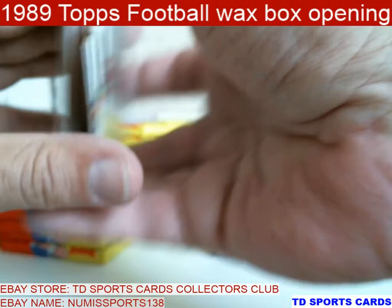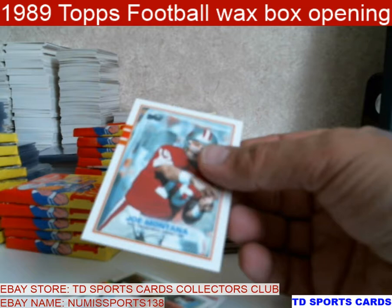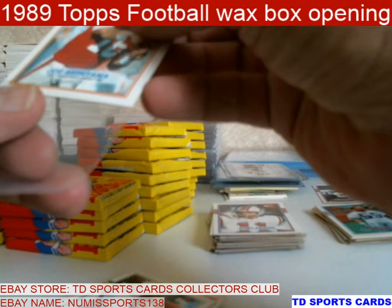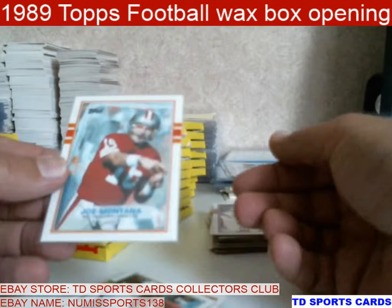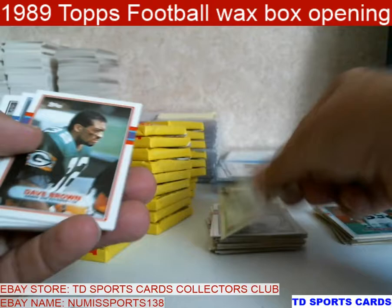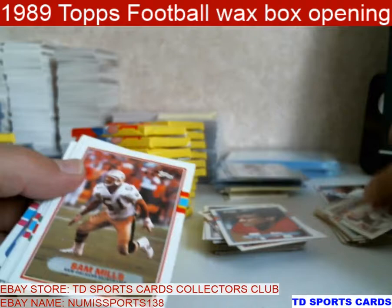Oh, there we go — on the inside. Joe Montana. It's shifted, so this one looks like it's going to be like a nine. But nine still would probably go for about 20, 25 bucks — so that's one you keep when you decide to send them in. Ronnie Lott — love him, he's one of my PC guys.